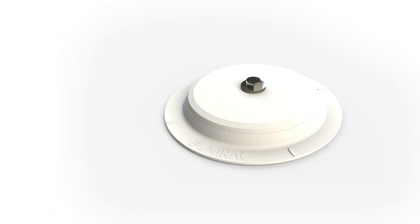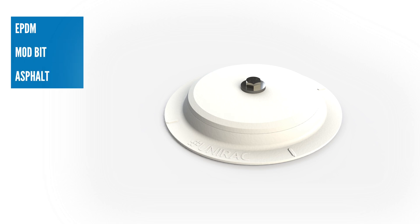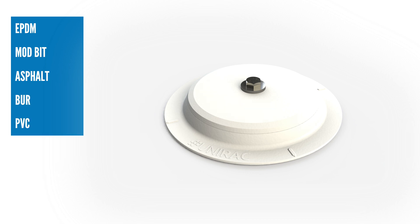This video shows you an EPDM roof, but FlashLockRM is compatible with many other roof types, including modbit, asphalt, BUR, PVC, PIB, and TPO.